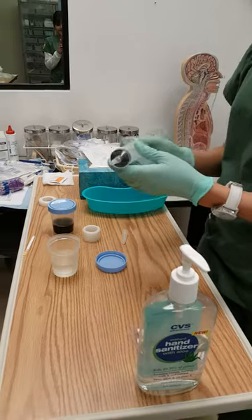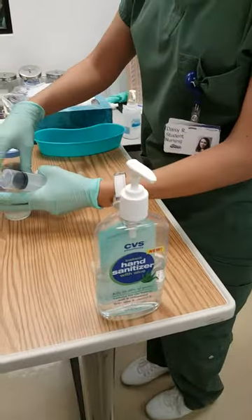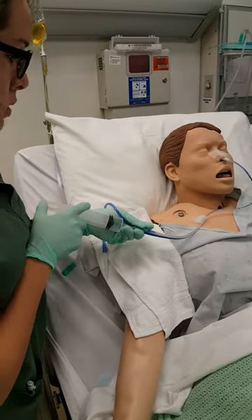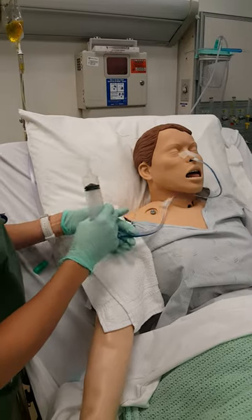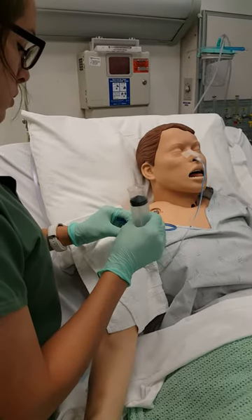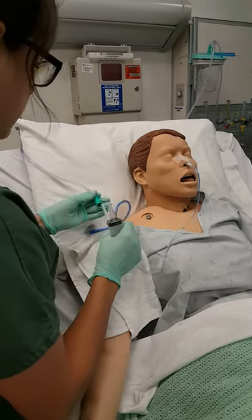So I'm just gonna get 10 to 20 cc's to irrigate the tube, since it is in the right location. So I got 20 to irrigate it. I'm gonna put 20 cc's in here — it might feel a little cold, okay? And then I'm gonna put some air, 10 to 20 cc's.